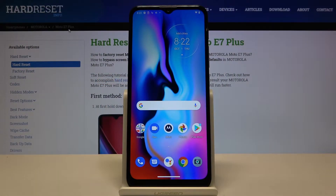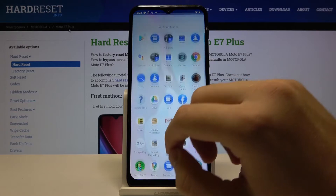Welcome. If you want to connect a printer to your Motorola Moto S7 Plus, first you have to go to the Settings.